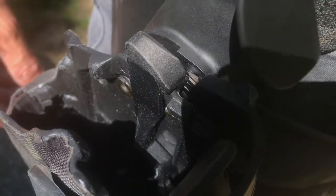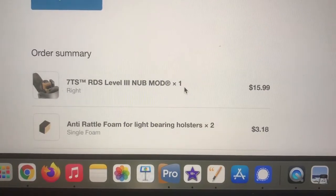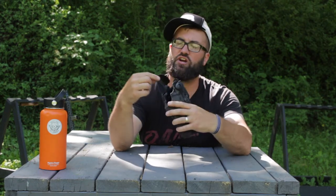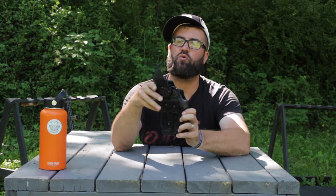I added this nub from OT Defense — model number below or on the side. This substantially adds a purchase spot for my thumb to thumb it down. The original is just this little tiny dude in there, so you glue this on. It's not aluminum — some models have aluminum — this is just a polymer one that you glue on, and this thing is rock solid.